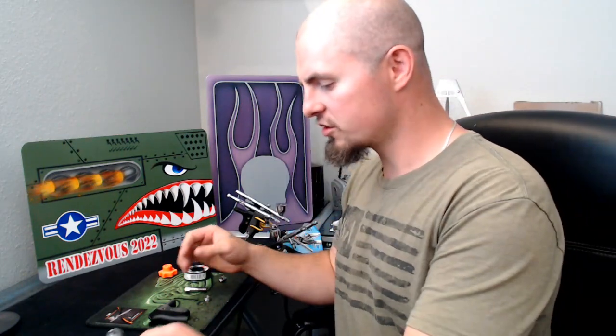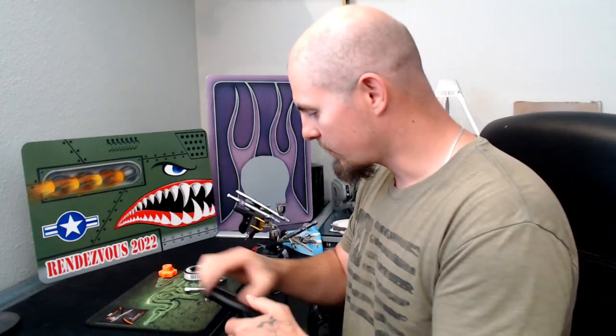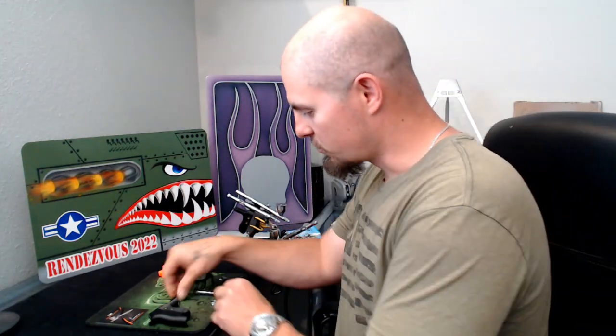So I want to get into what comes in the package. You're going to get the grip, you're going to get the air valve extension, and this fastening nut, as well as an allen key to set the screws once the rear grip is adjusted.